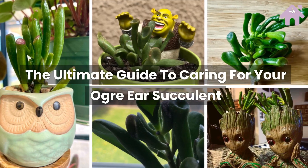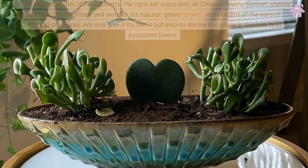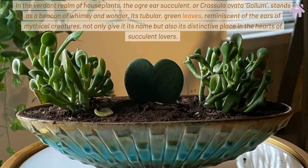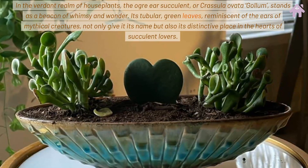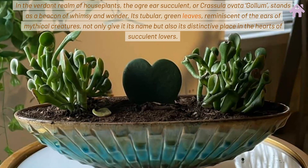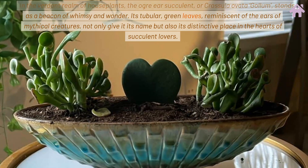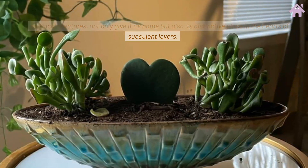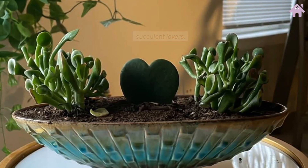The Ultimate Guide to Caring for Your Ogre Ear Succulent. In the verdant realm of houseplants, the Ogre Ear Succulent, or Crassula ovata Gollum, stands as a beacon of whimsy and wonder. Its tubular green leaves, reminiscent of the ears of mythical creatures, not only give it its name but also its distinctive place in the hearts of succulent lovers.